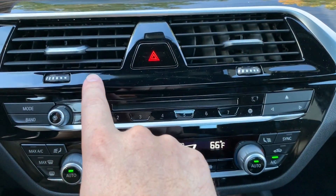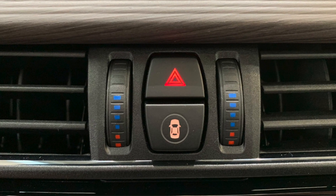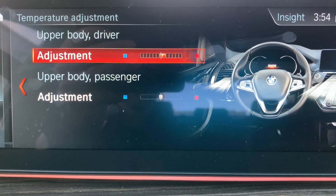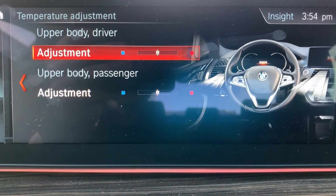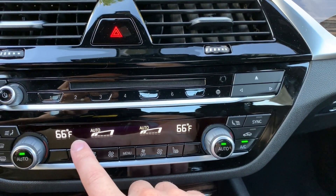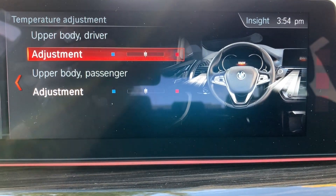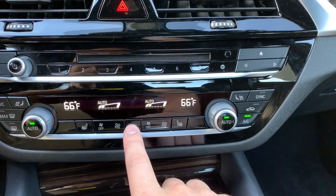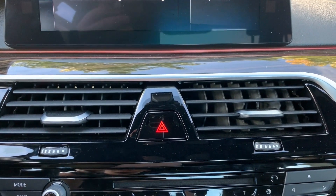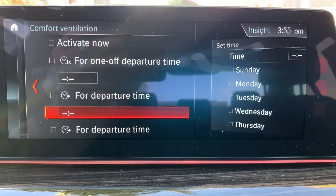Next is temperature adjustment for the upper body. Previous generations had an independent scrolling wheel — depending on the model you might have had one or two — either red or blue. You'd scroll that wheel to slightly change the temperature. The owner's manual states it's between three and five degrees variance from your current climate control setting. Now that adjustment is programmed into this menu instead of a physical wheel.